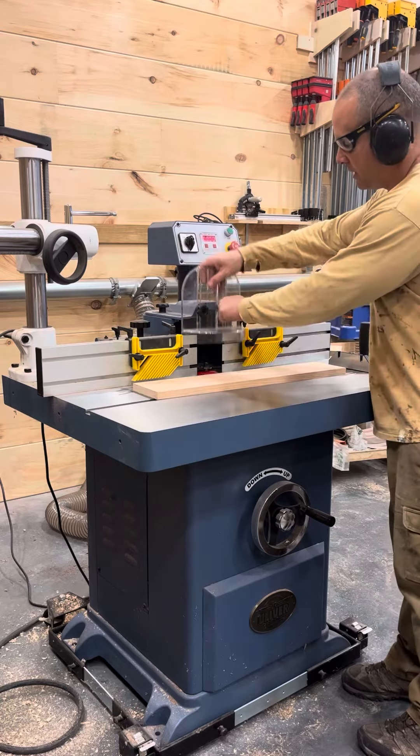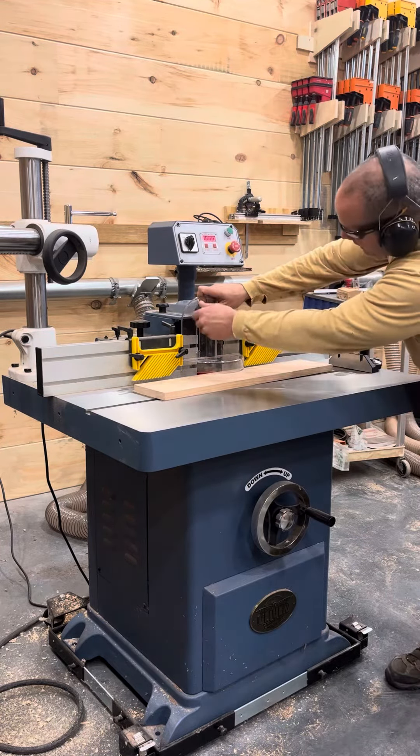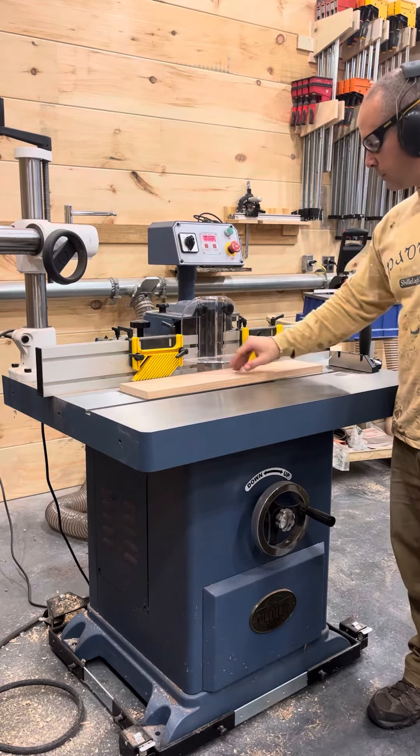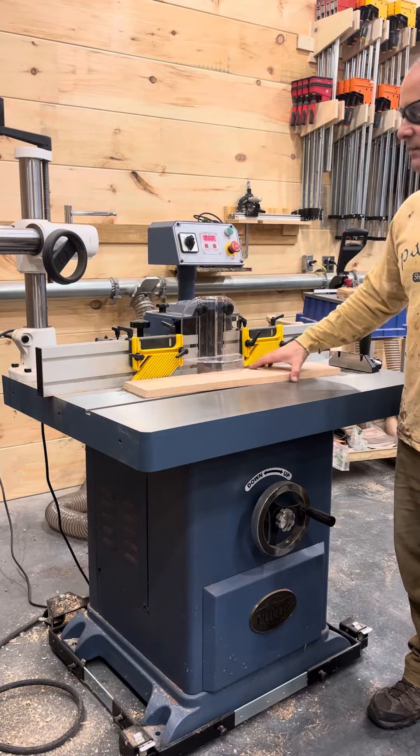I'm going to show you how easy it is to drop this guard down and set it. Once the guard is down, it is literally impossible for you to get your hands into the cutter head once the work is in there. It's really a great safety feature.